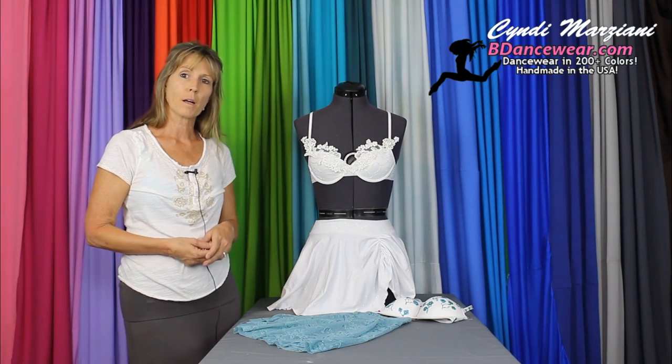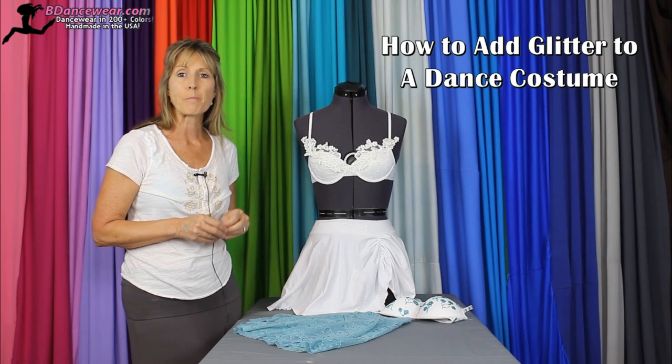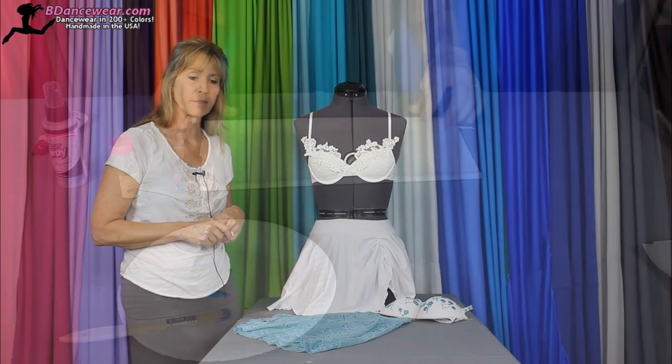Hi, I'm Cindy from Beedancewear.com and in this video I'm going to show you how to use glitter and paint together. It creates a dramatic effect at a very low cost. This is a great technique to use if you have a tight budget.